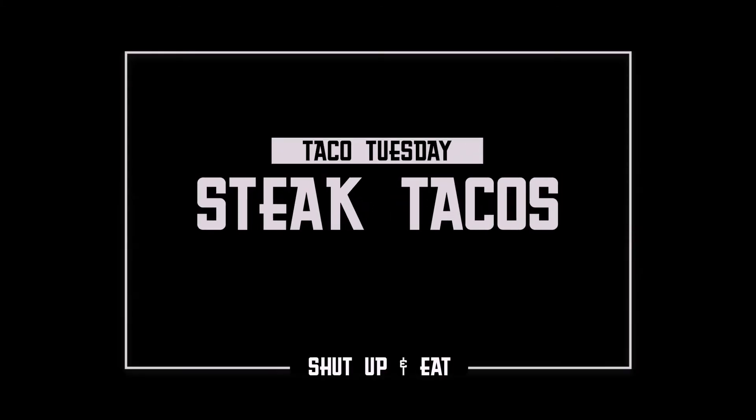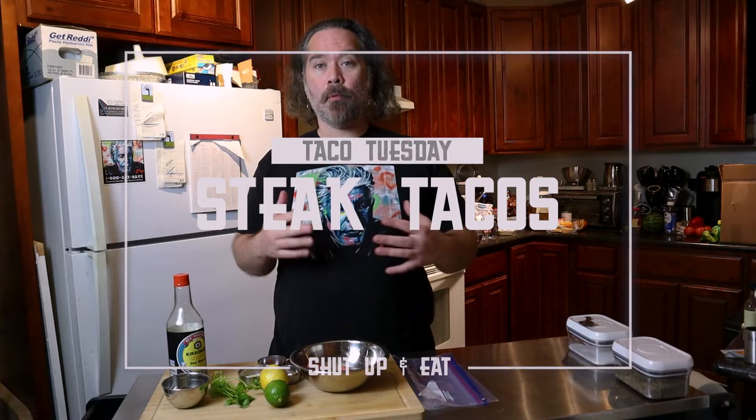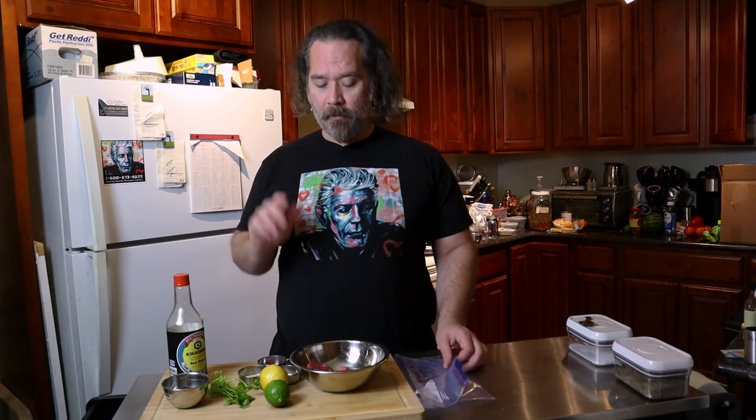We're gonna continue down the path of tacos again with a steak taco. We're gonna marinate this today so we can cook it tomorrow. This is something you can batch out and get it ready for the next day, because every day is taco day. You want to make these ahead of time, put them in the fridge, pull them out, and grill them. It's perfect.